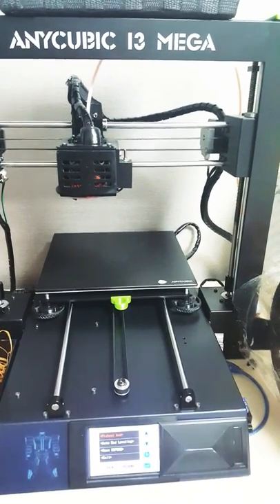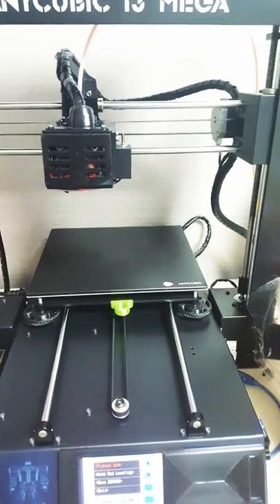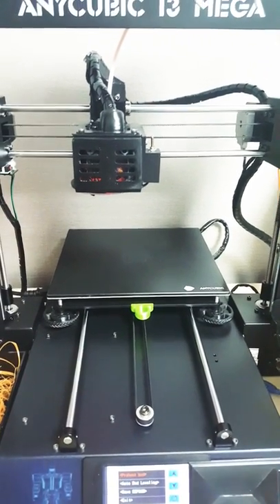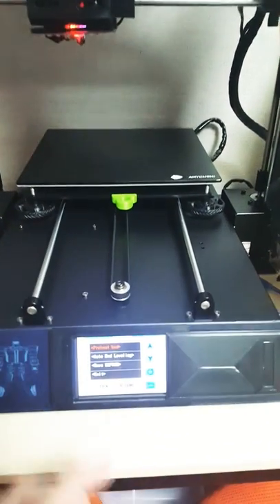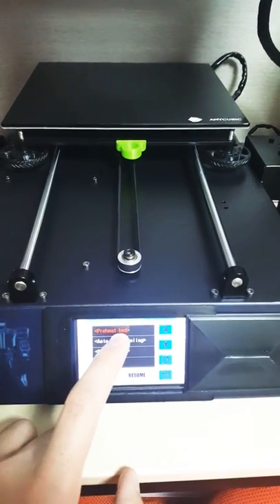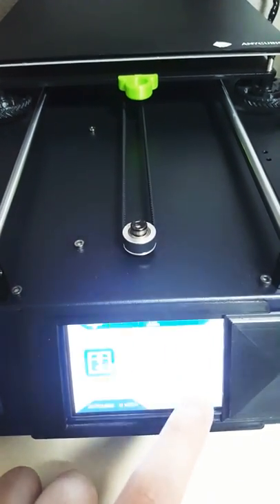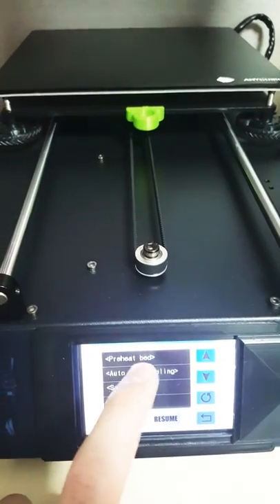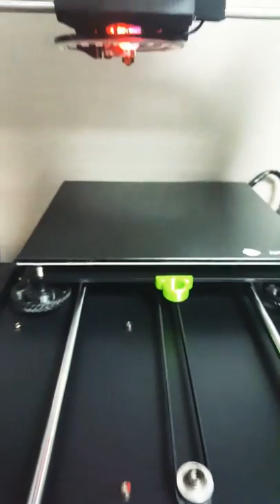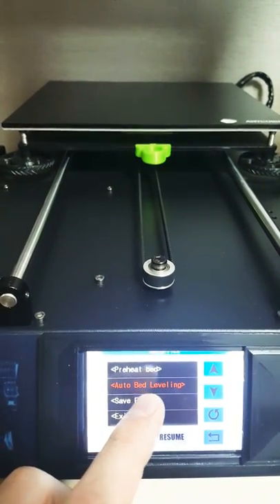I'm about to show you the BLTouch bed sensor. Going into this menu here — as you can see, Marlin is installed. First you have to preheat the bed, and it's already preheated. Now I'm going to hit the auto bed leveling.